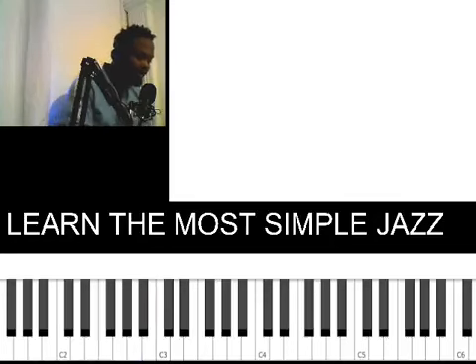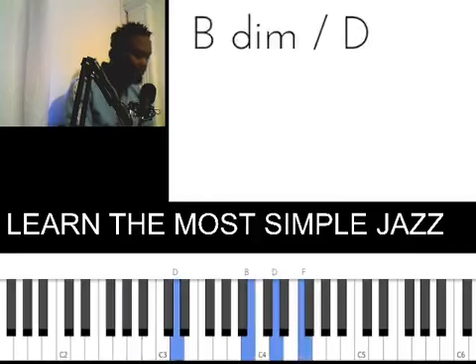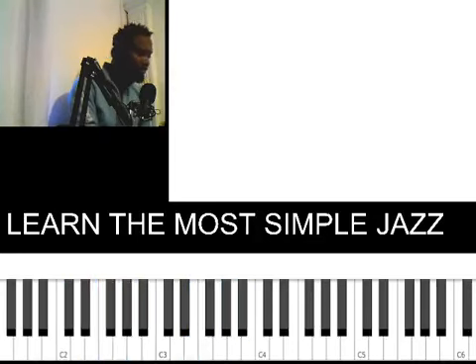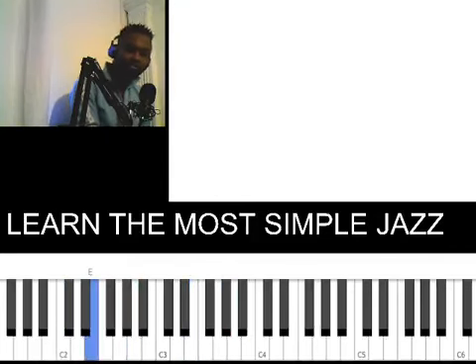Combine it with your right hand and it's going to sound like this. Then you come back to your 1. If you combine all of them, it's going to sound like this — next one, next one — all four progressions together.